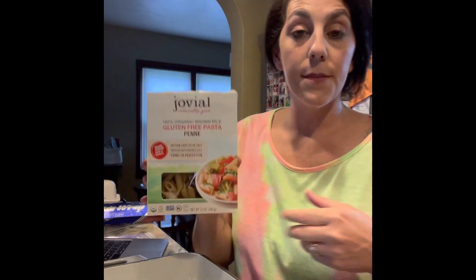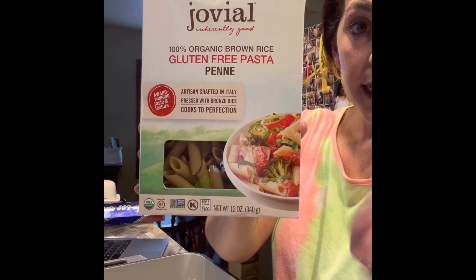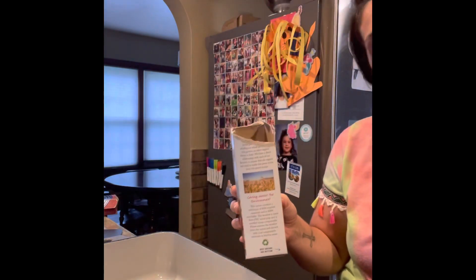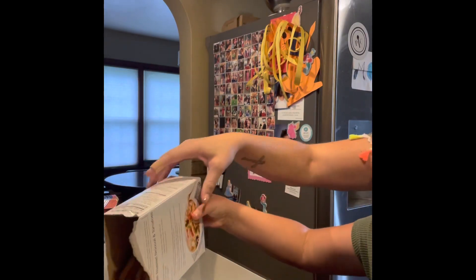We're going to add one pound of pasta. As I mentioned, I'm using healthy recipe substitutions — this is a gluten-free brown rice pasta. I love this brand. I've been eating this way for a really long time, so I honestly don't feel like it's a big difference, but some people may think so. All right, we're going to put the pasta in.